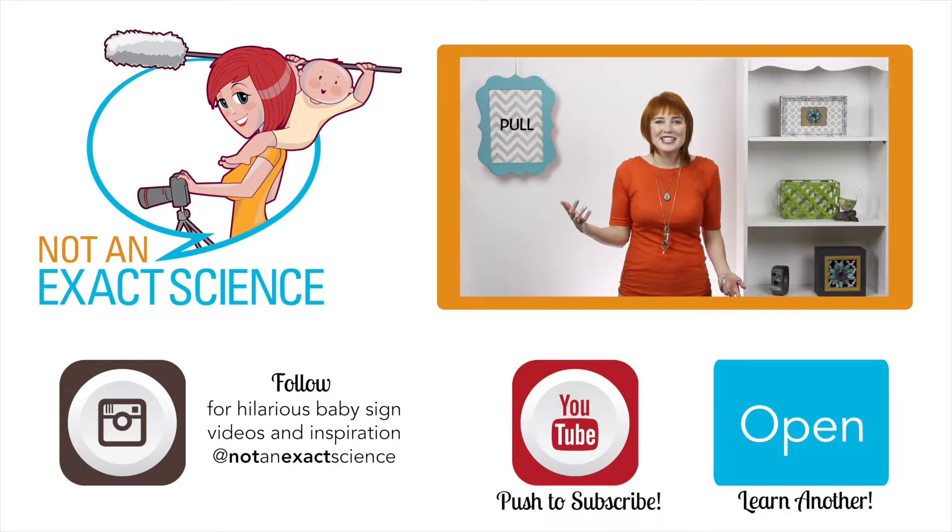If your baby learns the sign pull, your baby can ask you to pull something for them or to help pull something. To teach your baby the sign, whenever you're pulling something, say things like 'help me pull this' or 'let's pull this' or 'I'm pulling this' and then pull it. If you're consistent, your baby can make the association and then start signing.